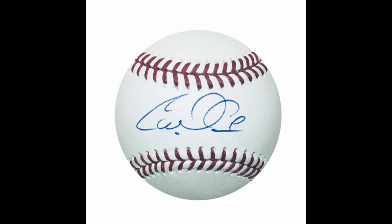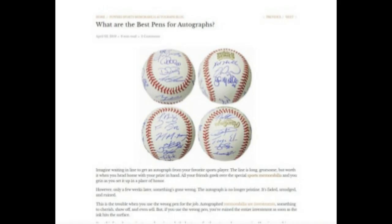If you want more detail, go to my website under the blog — I actually go through different types of pens for baseballs and other types of items. I'll put a link below for you as well. That's some very good information on pens.